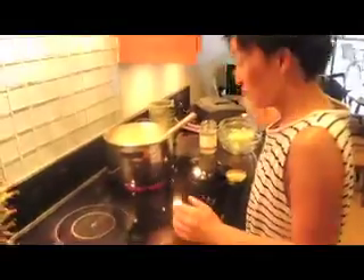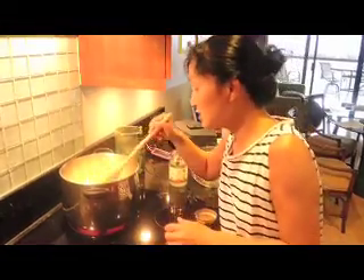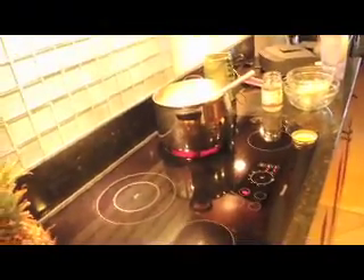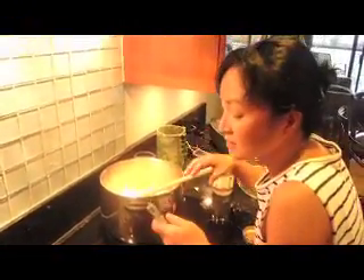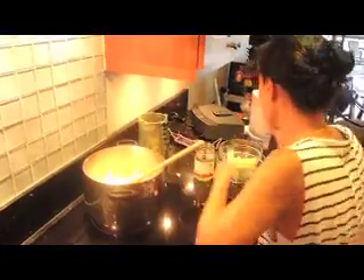Usually I also put a cube of consommé, but I don't have it here so I'll use some Japanese ingredients instead. So you brought a few special ingredients from Japan in your suitcase? Yeah! And what is that you're going to put in there today? It's — how do you say — like algae? Seaweed. Is it seaweed powder? Yes. So we have seaweed powder going into the curry, and now we're adding a bunch more water — looks like another two cups.